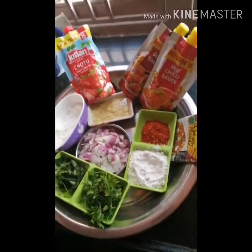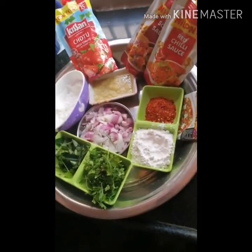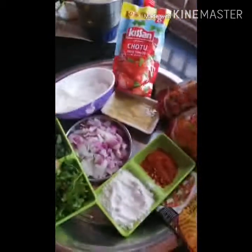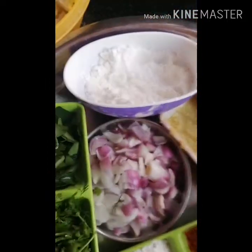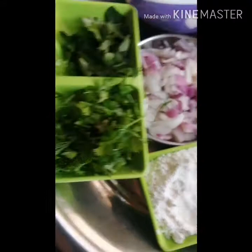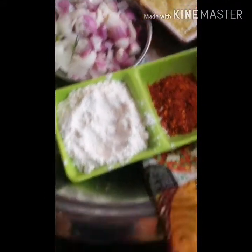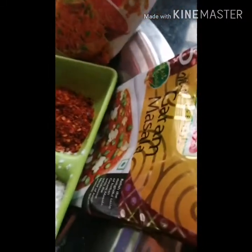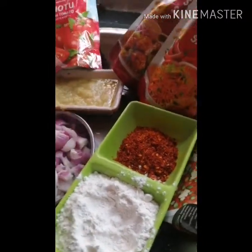This is the recipe for the first time. The ingredients are: Cauliflower, Corn Flour Powder, Coriander, Kottimira, Onions, Maida Pindi, Karam, Allam Velluli Paste, Tomato Sauce, Chili Sauce, Soya Sauce, and Garam Masala. I am going to pour all the noodles into the bowl.